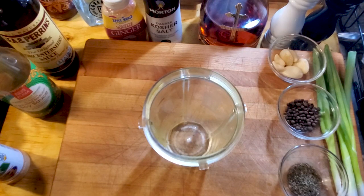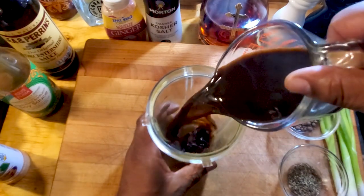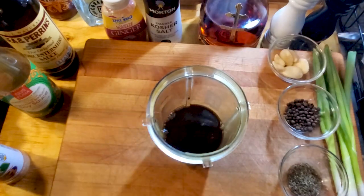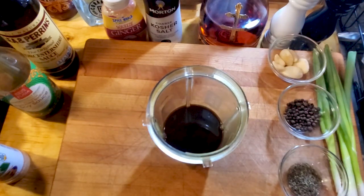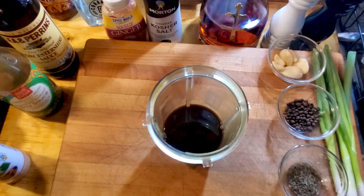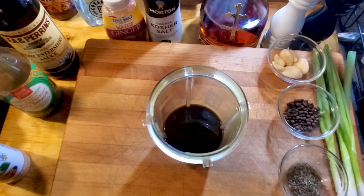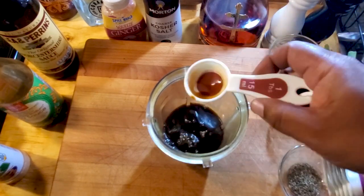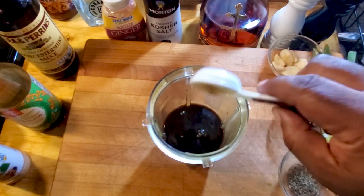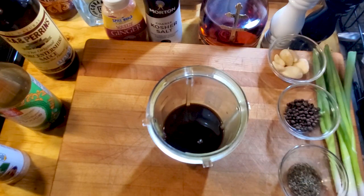In this cup here we're gonna put the ingredients. We're gonna start with Worcestershire — three-fourths of a cup. Pour that in there, then we're gonna hit it with some soy sauce. We're gonna use about two tablespoons of soy sauce — I use the reduced sodium soy sauce because we're gonna add a little salt to this thing later.